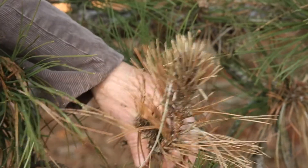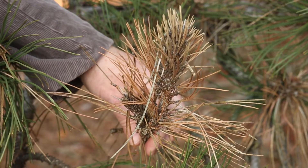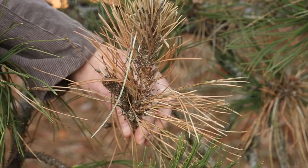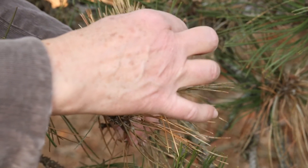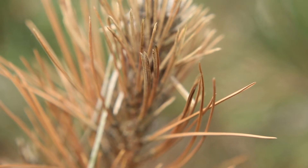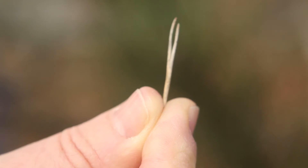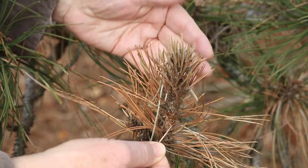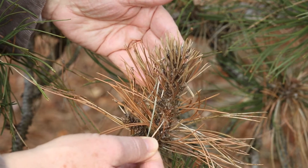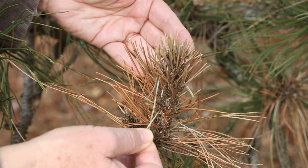This disease can pretty easily be diagnosed by the overall symptoms of the individual shoot tips dying back and the club-shaped shoot tips. But you can also be pretty sure of your diagnosis if you pull out some of these needles and look down at the base — if you see some little black dots, those are fruiting bodies of the fungus. That's where the fungus produces its spores, and that's where the new spores are coming from this spring to cause new infections.